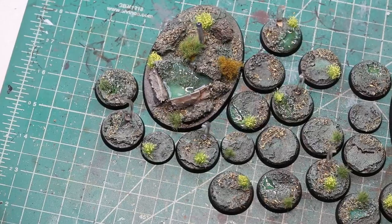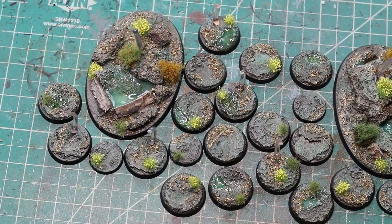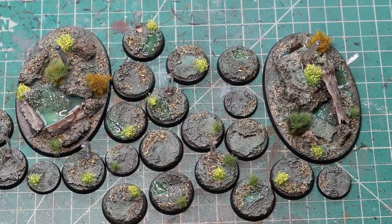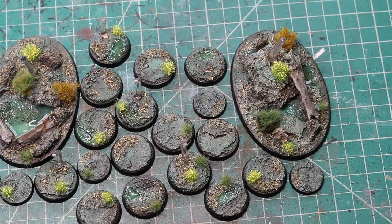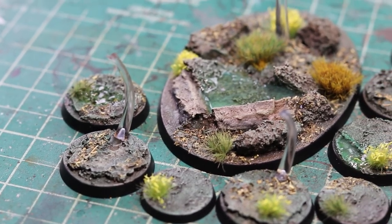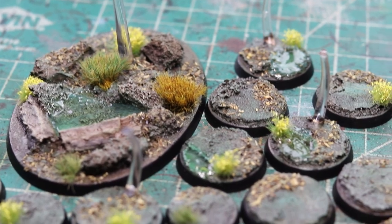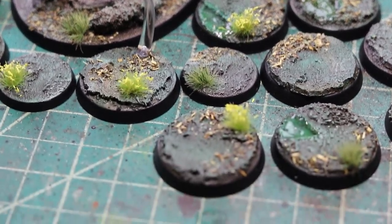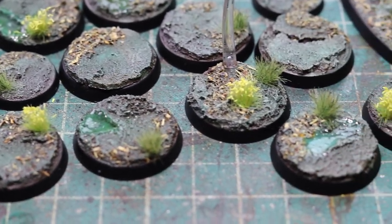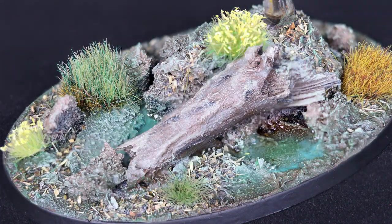Feel free to mix up the colors to give an even more vibrant base than mine, or ding it up with more darker and drab colors to make a more mysterious swamp theme. Also, a big thank you to War Games Delivered — they sent me over a bunch of paints and I figured I would get some good use out of them. With the holiday season coming up, they have given you folks a discount of 15% off any order when you use the code DICECHATTER15 at checkout. If you use the affiliation link down below in the description, you are helping me and the channel out. I want to thank you all for watching, and of course, happy gaming.